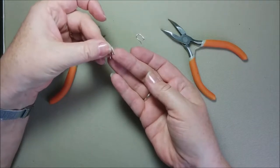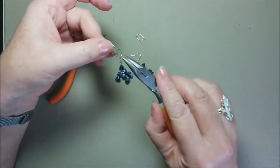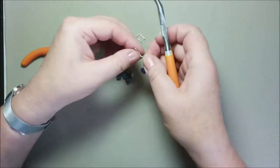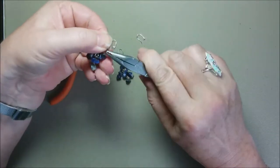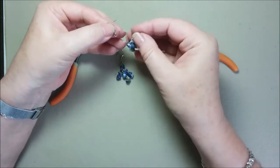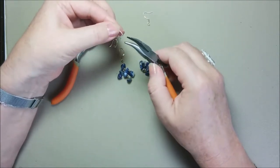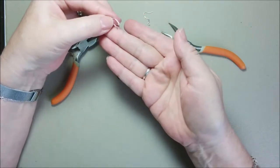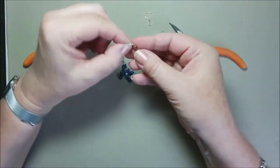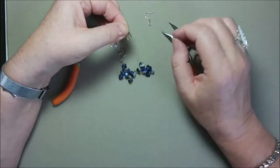These ear wires I have are a bit different than usual because the loop here is closed. It's not open. Usually you can open the loop like this one — you just make this move to open the loop and you can take the main part of the earrings out. But these ones I have — it was my choice — I really like them. They are pretty simple but really nice and well made, and the silver is really strong. This is sterling silver also, so these ones are with a closed loop.